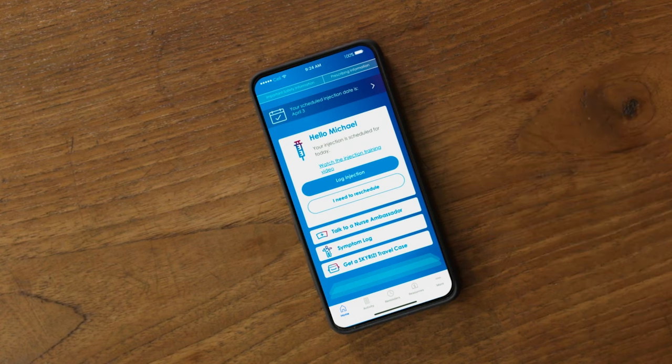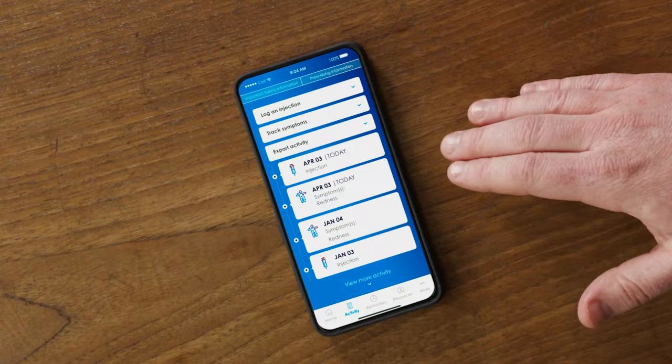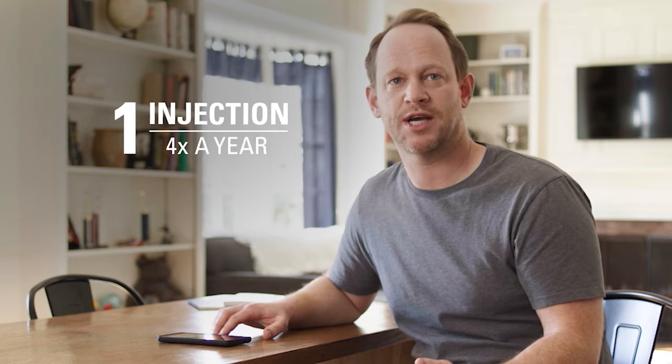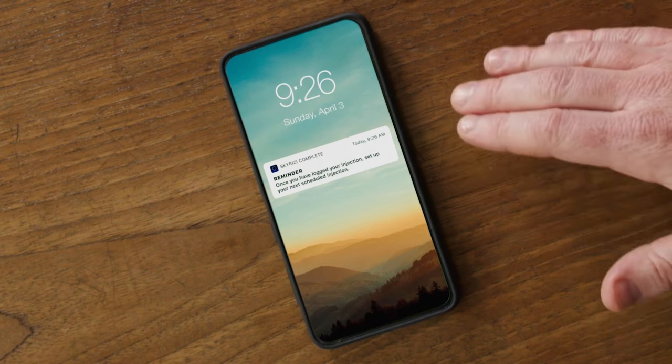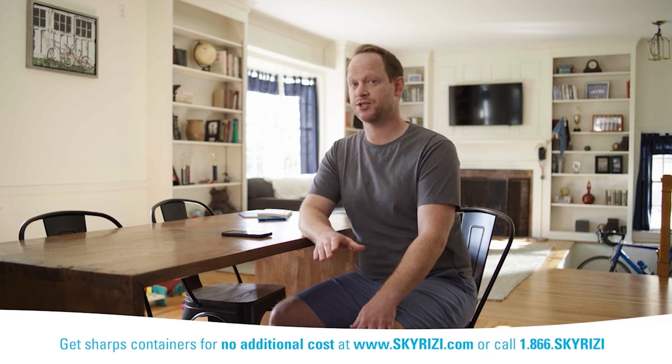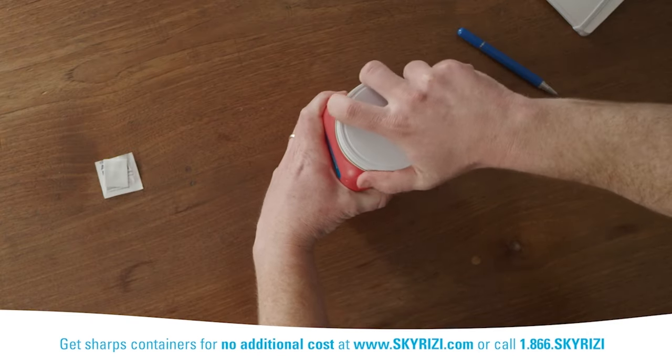I used it to log my first starter dose, so I knew when to take my second starter dose four weeks later. And you can set reminders for future doses too, since after two starter doses, Skyrizi is only one injection four times a year. When I get those reminders, I know to contact my specialty pharmacy to get my next injection on time. And don't forget about the Skyrizi Complete Sharps Disposal and Mail Back service. Once my sharps container gets full, I request a new one, which is sent to me with a box to send my full one back.